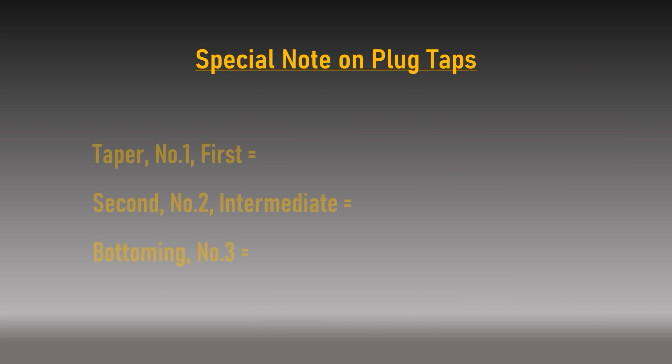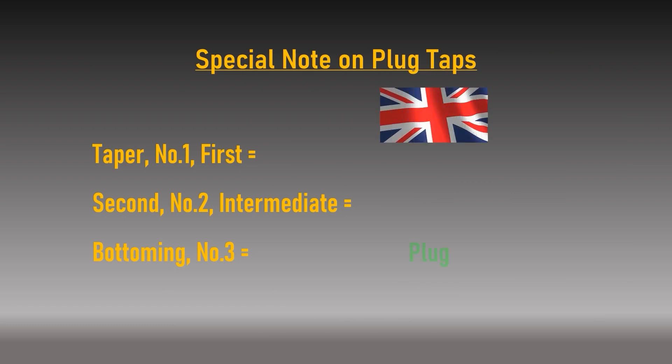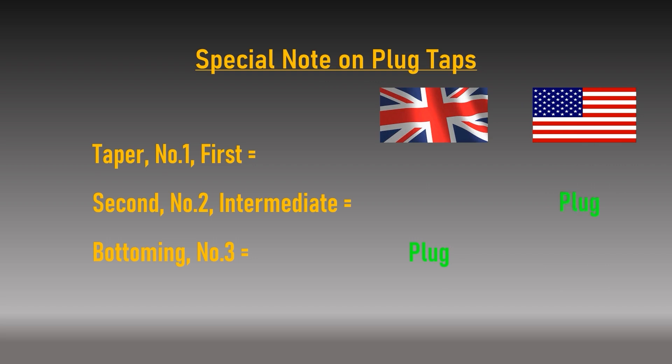Before we look at this section, there is an important note on terminology. In the UK, bottoming taps are also referred to as plug taps or number three taps. In North America, second taps — also called number two or intermediate taps — are frequently called plug taps. To avoid confusion, for the purposes of this tutorial we will refer to the three tap styles as taper, second and bottoming.